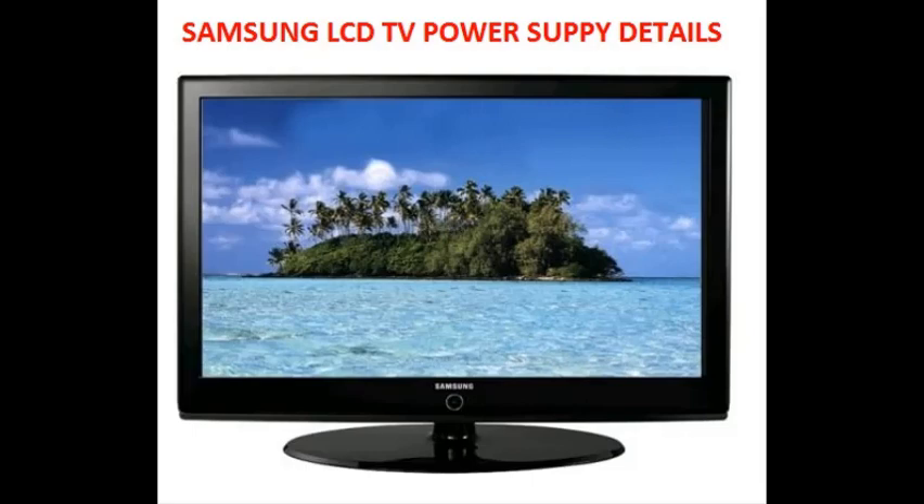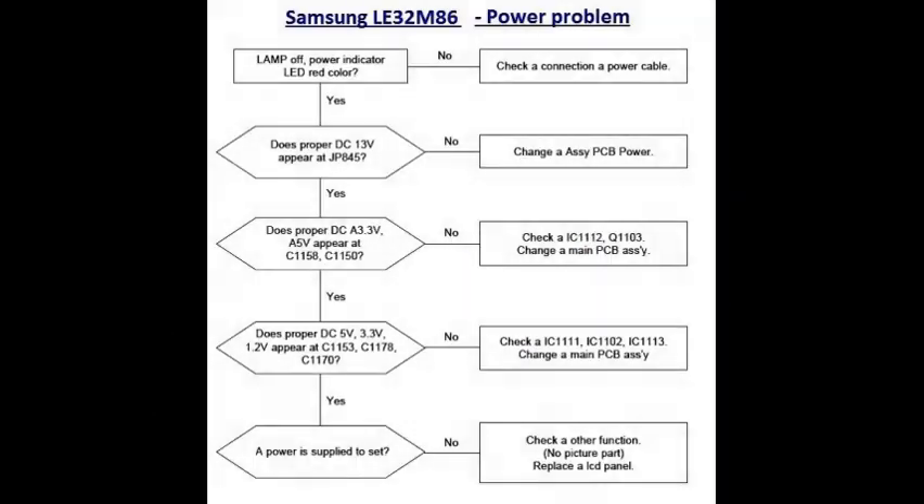Hi friends, I want to explain Samsung LCD TV power supply details, model number LE32M86. The problem is no power. Here is the flowchart — check the step-by-step process.